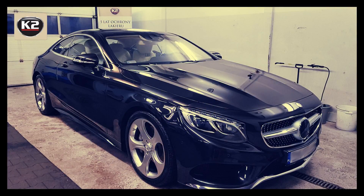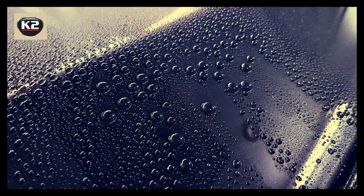Ceramic coating is currently known in the world as the most durable form of protection for car paintwork. K2 Grav-On protects the surface from scratches, dirt, UV rays, grit salt, bird droppings, rain and tree sap, remnants of insects, corrosion and mechanical damages caused for example by stone hits. It also protects against the appearance of gloss-reducing defects, especially circular scratches.